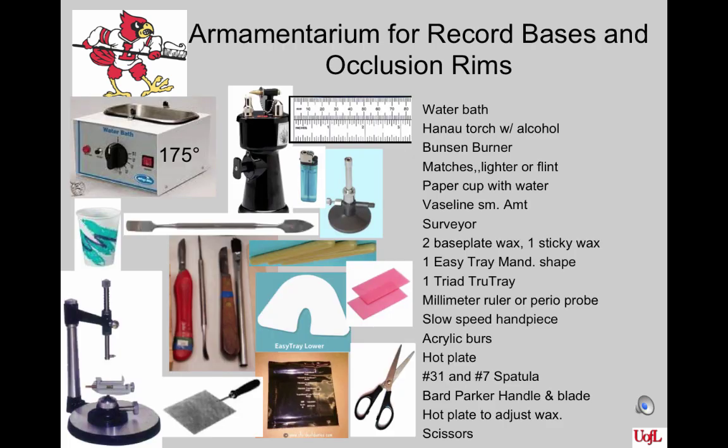Here is the armamentarium needed for this project: a water bath, a Hanau torch with alcohol, a Bunsen burner to melt the wax, matches or a lighter, a paper cup with water, a small cup with Vaseline to lubricate the cast, a surveyor, two pieces of base plate wax and one piece of sticky wax, an Easy Tray mandibular shape, one Triad True Tray, a millimeter ruler or perio probe, a slow-speed handpiece, acrylic burrs, a hot plate, number 11 and number 7 spatulas, a Bard Parker handle with blade, and scissors to cut the material.